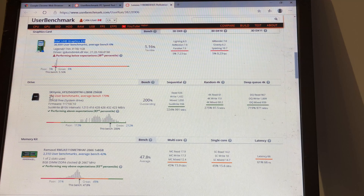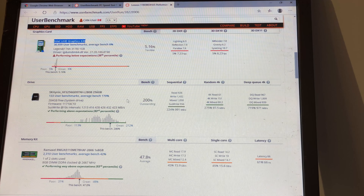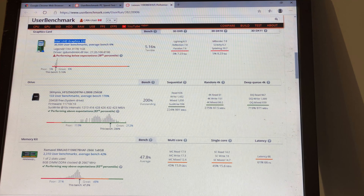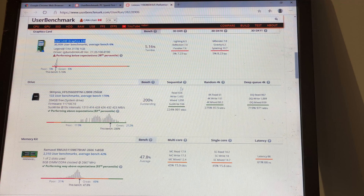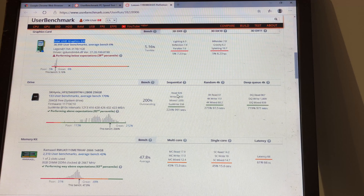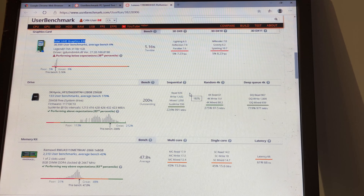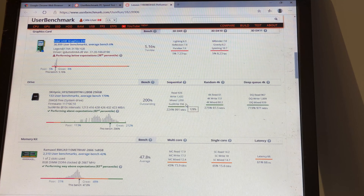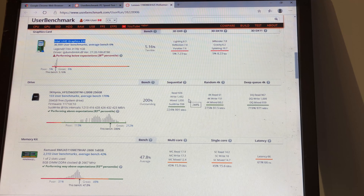The drive on here is an SK Hynix drive. It's showing you the speed — sequential and random. Sequential is much faster: you're getting 1.4 gigabytes per second for write, and for read you're at 926 megabytes per second. It's much faster than a mechanical drive and faster than a standard SSD drive. However, you can get much faster drives if you go out and buy them yourself — for example, Samsung Evo drives from the latest generations.